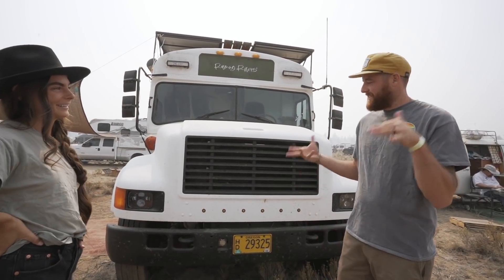I'm Kaelin, this is Kyle, and this is Cascade — our 1995 International school bus with the DT466 engine. We're going to start with the outside.